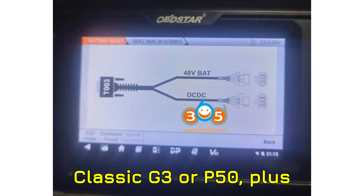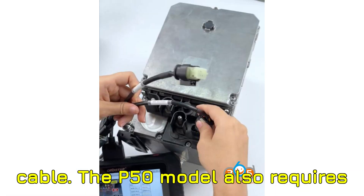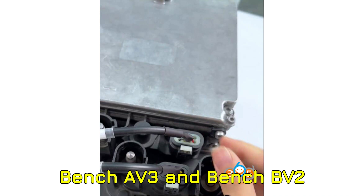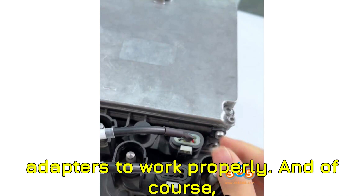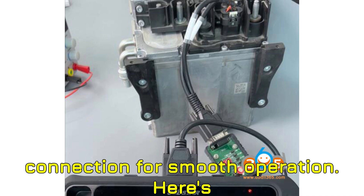The tools you'll need are the Obstar X300 Classic G3 or P50, plus the T003 BMS reset cable. The P50 model also requires Bench AV3 and Bench BV2 adapters to work properly. And of course, make sure you have a reliable network connection for smooth operation.